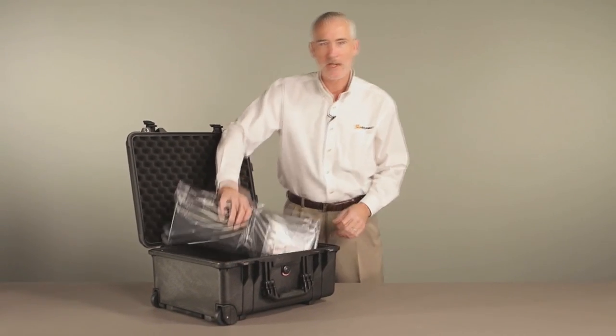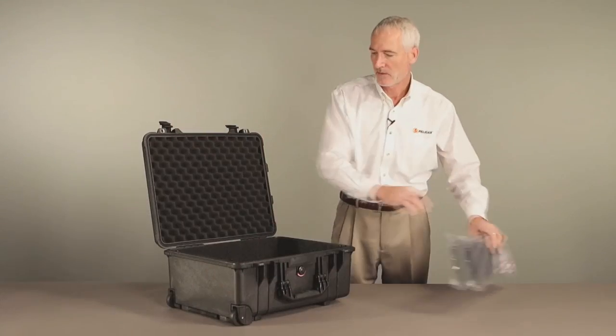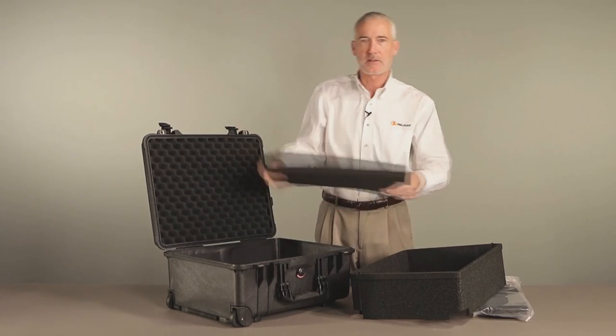The TrekPak system comes with extra long divider sections, a cutting tool and locking pins, pre-installed wall panels and a layer of bottom foam for protecting your equipment.